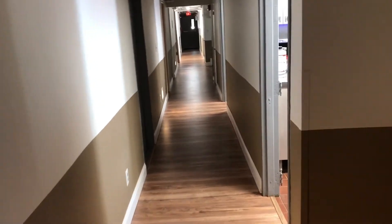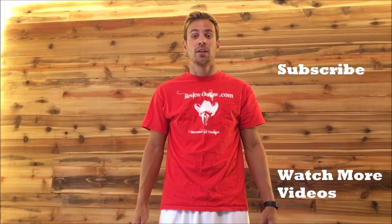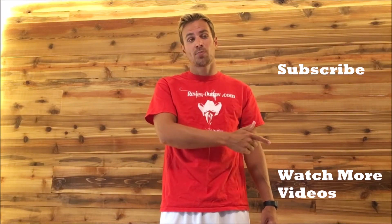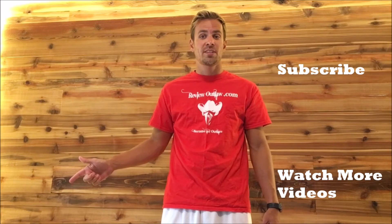If you guys have any questions, let me know. If you like the video, give me a thumbs up, subscribe to my channel, and click here to watch more videos.